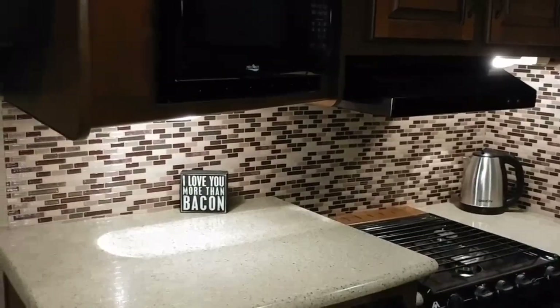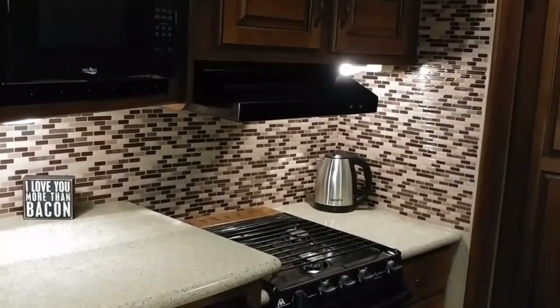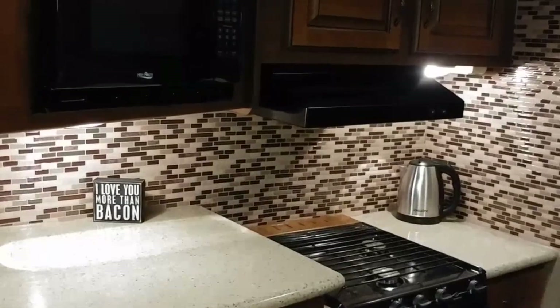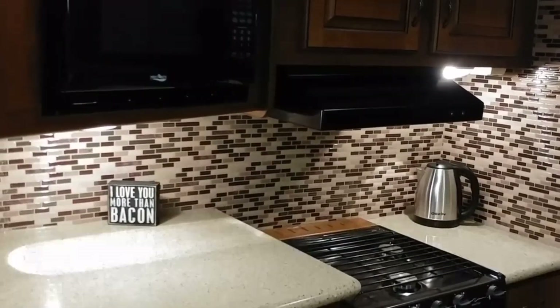And this is the finished product. We have the backsplash completed. All it needs now is just a little bit of trim and some beige caulk to finish out, and the project will be complete.